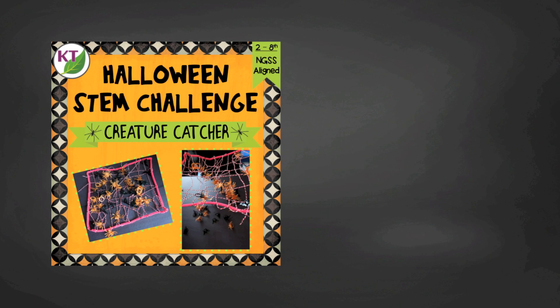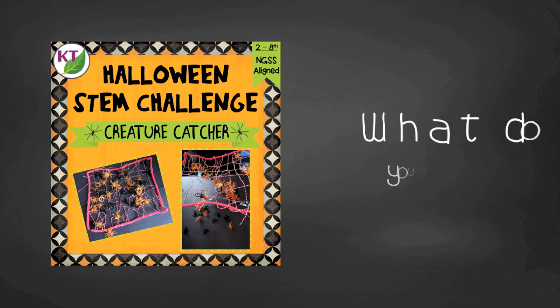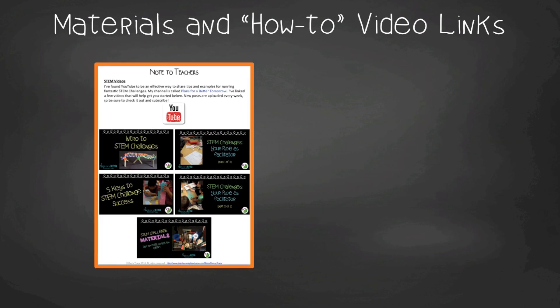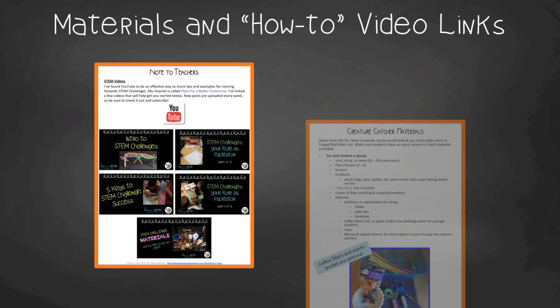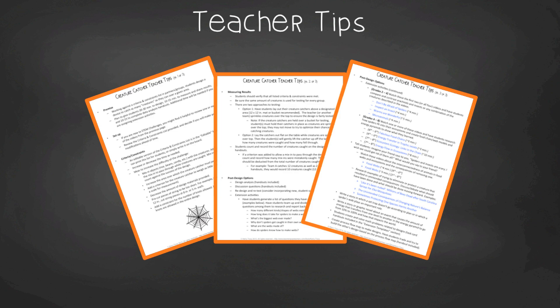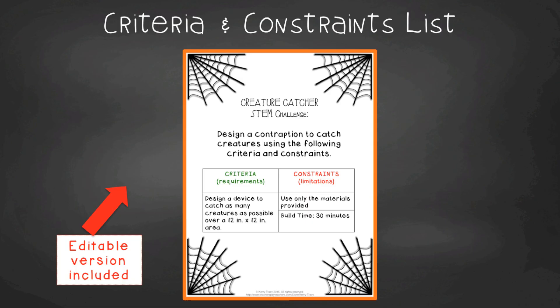Now you have the basics and you're ready to go. But I always try to leave you wanting just a little bit more. If I've done my job, you'll want to check out the resource, which includes more modifications, cross-curricular connections, student handouts, and more. It's already done and contains everything you need, including modifications for second through eighth graders. You'll get aligned Next Gen Science Standards for grades two through eight, links to my STEM challenge professional development videos, and the creature catcher materials list. In teacher tips, you'll find premise and setup, how to increase or decrease difficulty, measuring results, and cross-curricular extension suggestions — helpful if you need to prove this is not just a Halloween activity. You'll also find an editable criteria and constraints list so you can tailor the challenge to your students.